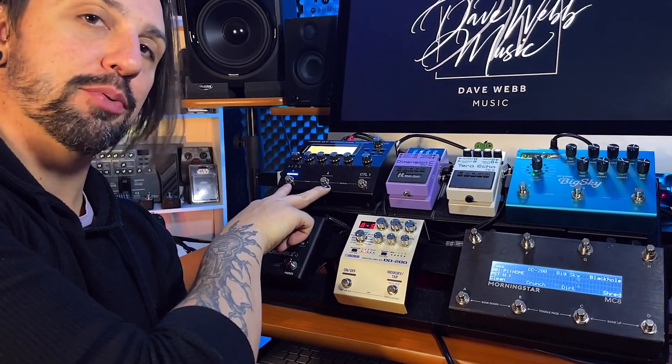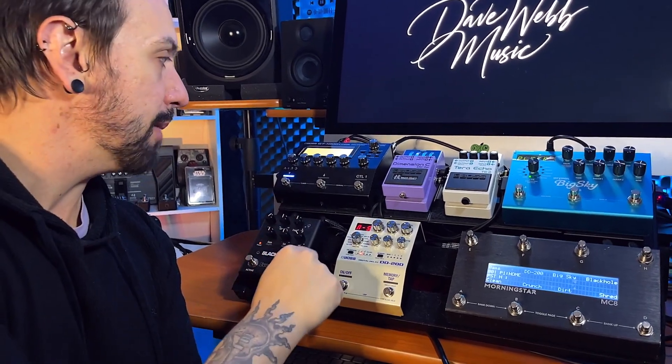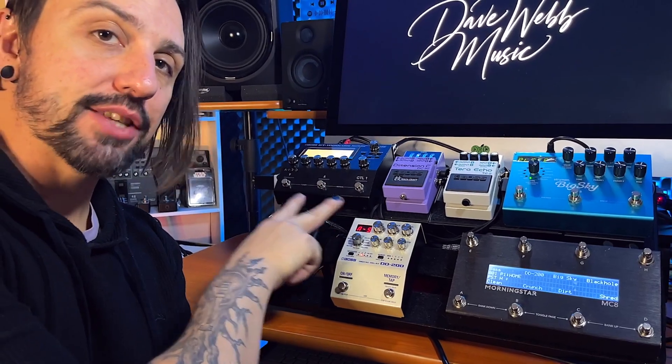Over here on my GT1000 Core, I've assigned these buttons to work across the board as a system function. This one here is my tuner. I didn't like this being a double press — especially because it's at the back and it was a bit of a pain to touch — so I just assigned that one to here. It is in manual mode, so I'm not cycling through any of the patches on here.